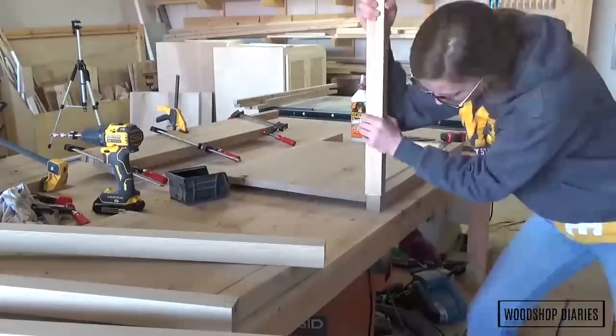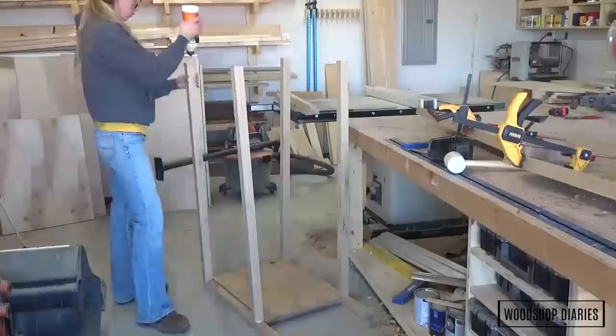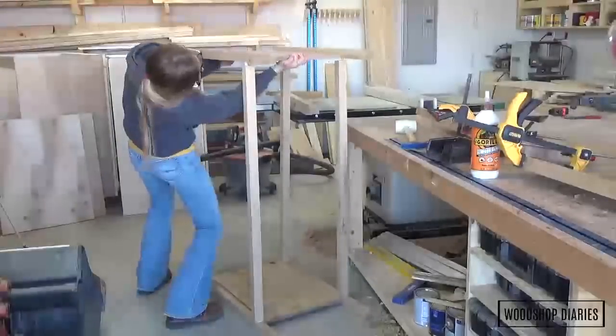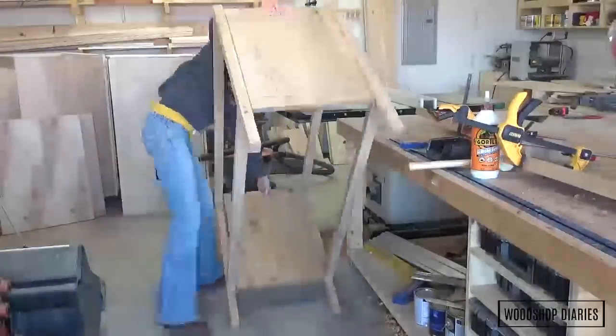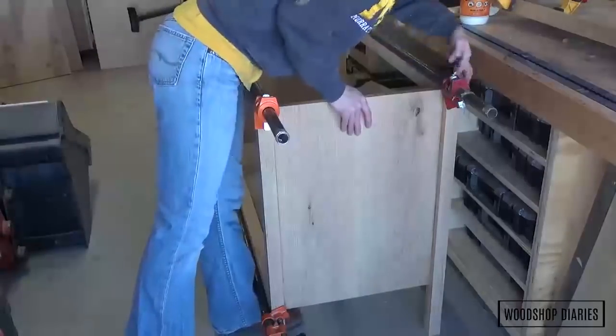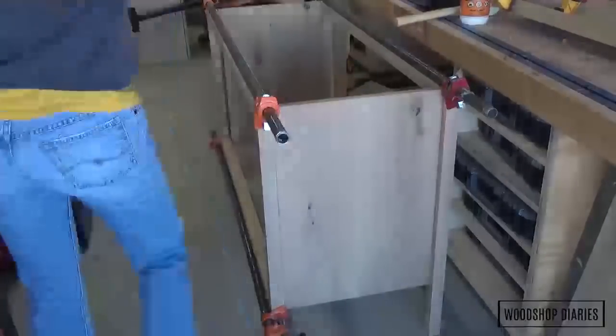Once the entire frame was assembled and the glue was dry, things started coming together and looking like something. I don't use plans when I'm building furniture — usually I draw them up after the fact just to share with you all. But sometimes I'm reminded why I should probably do all the math ahead of time, because this is my thought process when I'm calculating things in the shop.